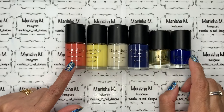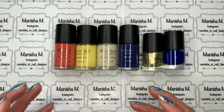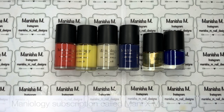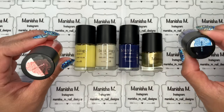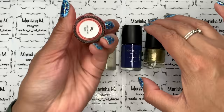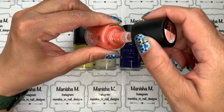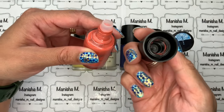Next up is Maniology, previously known as Bundle Monster. These particular ones are part of monthly club collection releases that I subscribed to for a while, but stopped due to expensive shipping to New Zealand. They have a cute feature — a black and white sticker on the top you can stamp your polish onto as a color swatch, which I think is really neat. The brand name is written on the bottom and they come in two different bottle sizes.